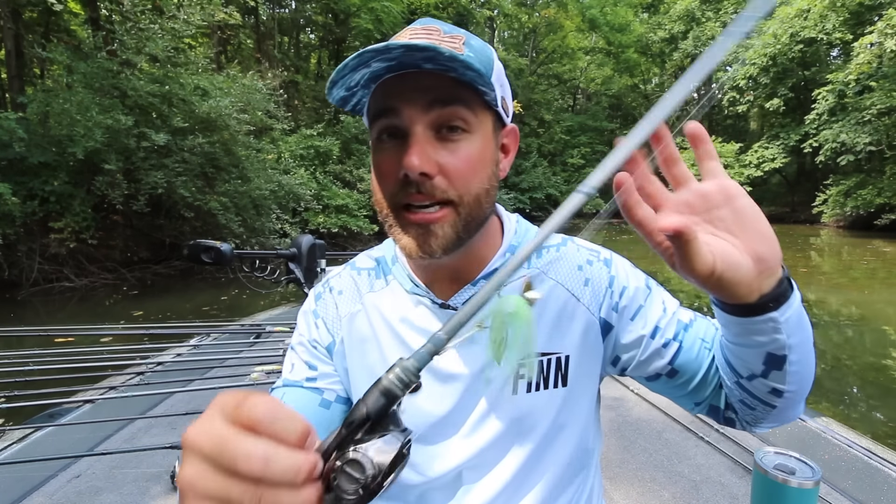Before going further, it's important to note that when I mention a spinnerbait with this rod, I'm referring to the normal range — a 3/8-ounce or half-ounce spinnerbait. If you're fishing ledges offshore with an ounce-and-a-half or two-ounce spinnerbait, that will outpower this rod. In that situation, you'd want a longer rod with heavier power to manage that bigger bait. You just have to use common sense when selecting a rod, reel, and line combo for outlier-type lures.